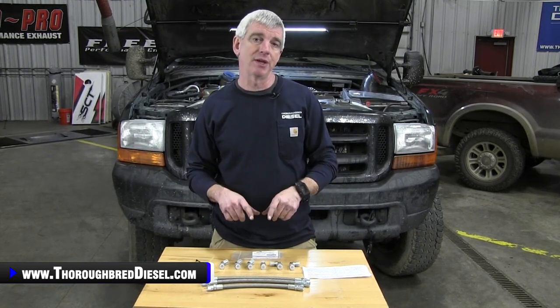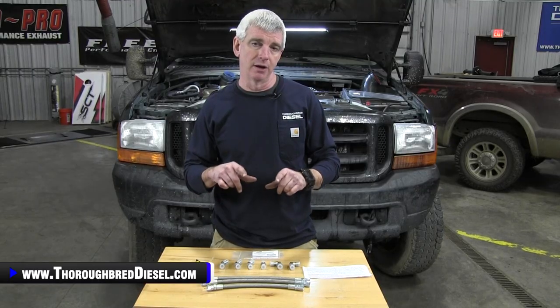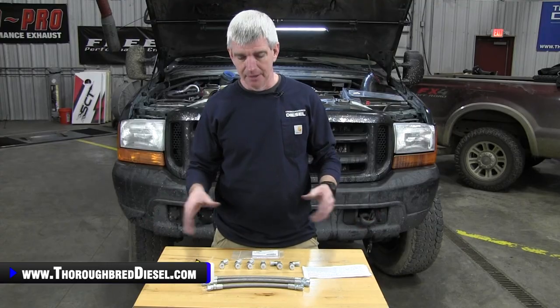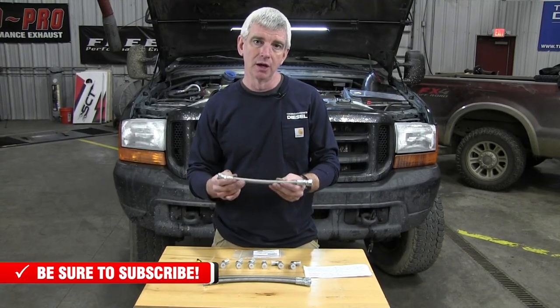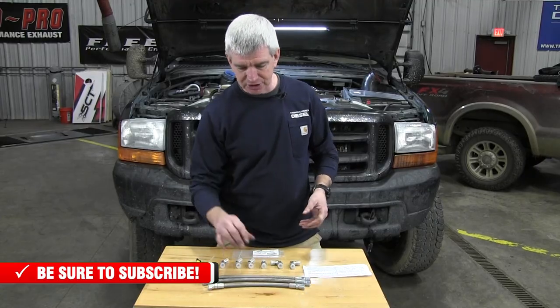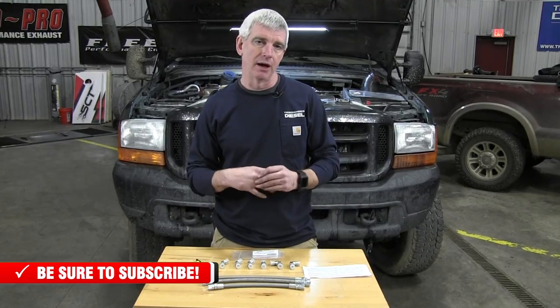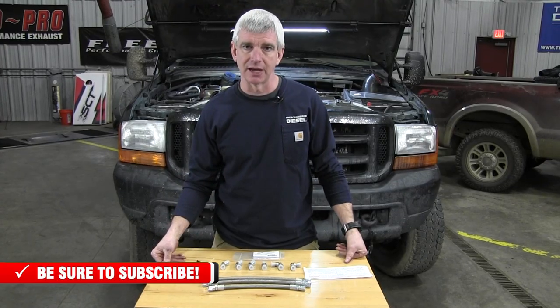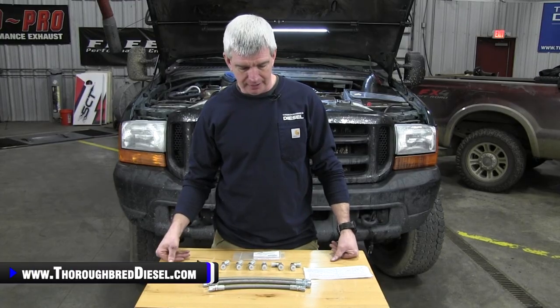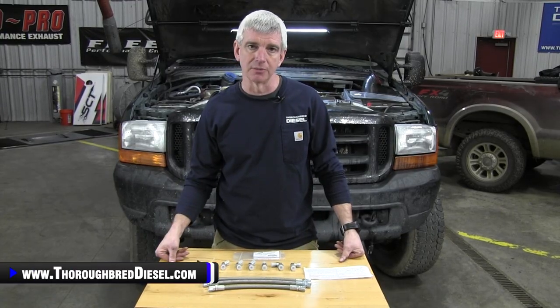This gets you both of the upgraded lines from the high pressure oil pump to both the driver side and passenger side head. The bonus line is a crossover line or balance line that comes with this kit, which helps with high pressure oil recovery and high pressure oil flow to the system. It's just a nice upgrade that doesn't take a whole lot of room inside the engine valley.